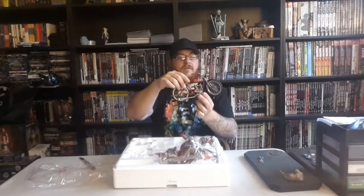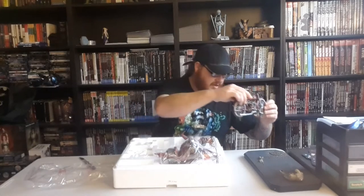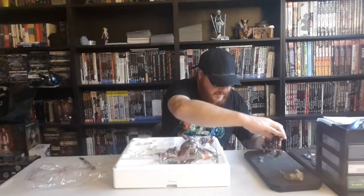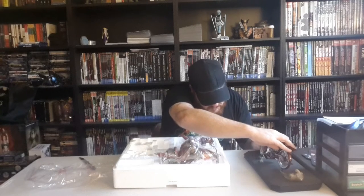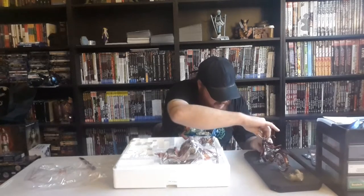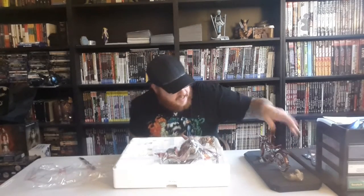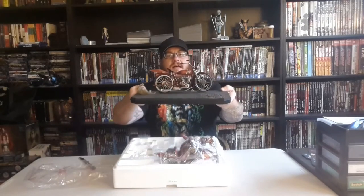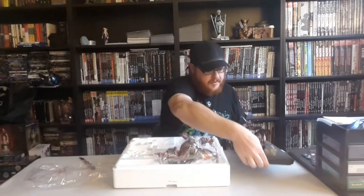So it's got two pegs. We will get this put on the base. The base has two holes on it — gotta be careful there — then they slide right in. There are little square things. So far, that's how it looks. Pretty cool stuff.